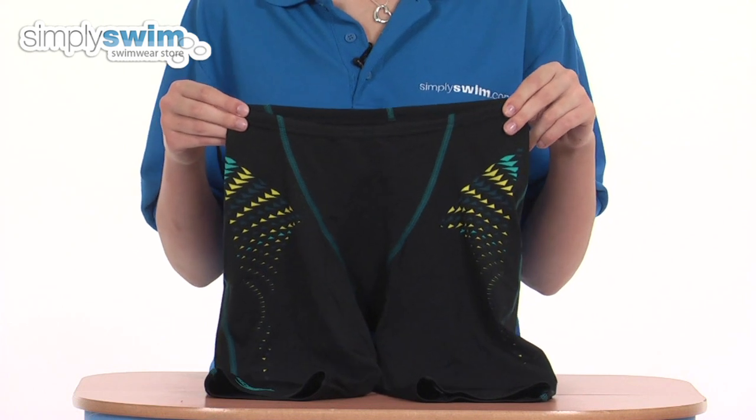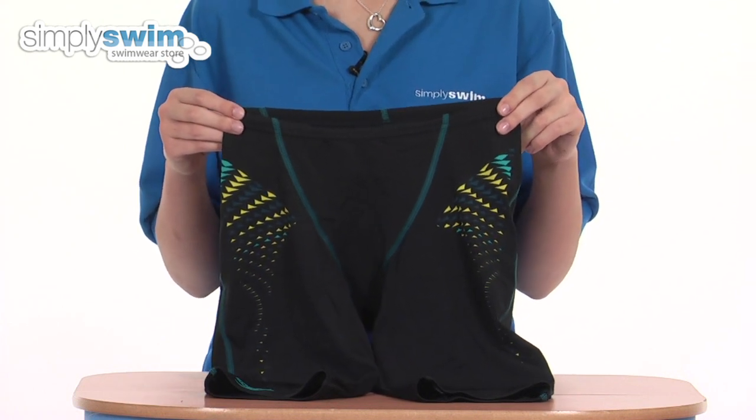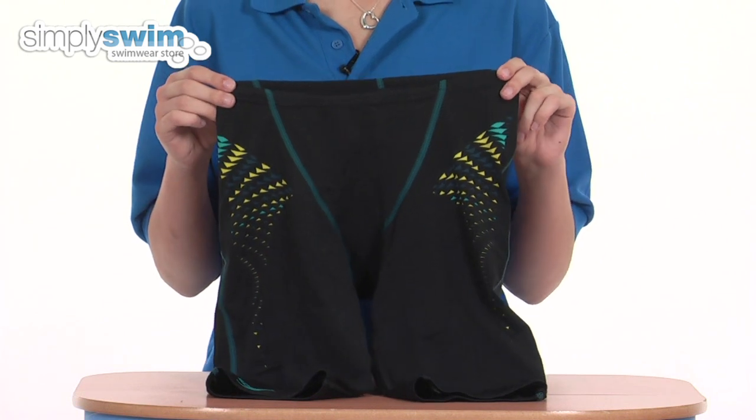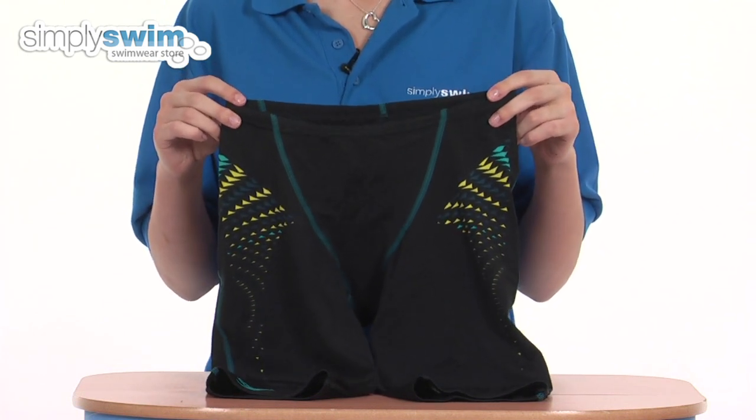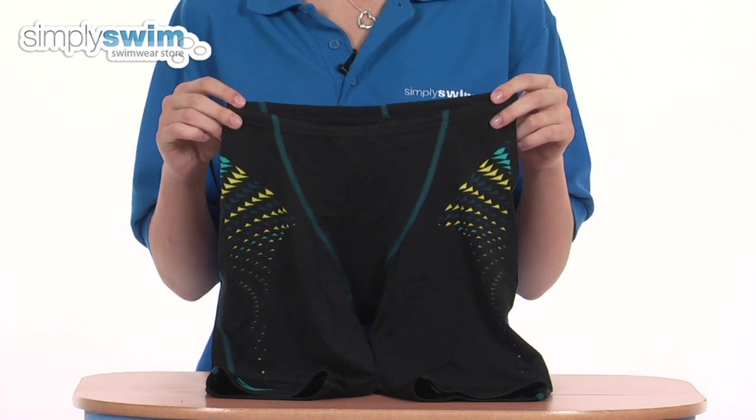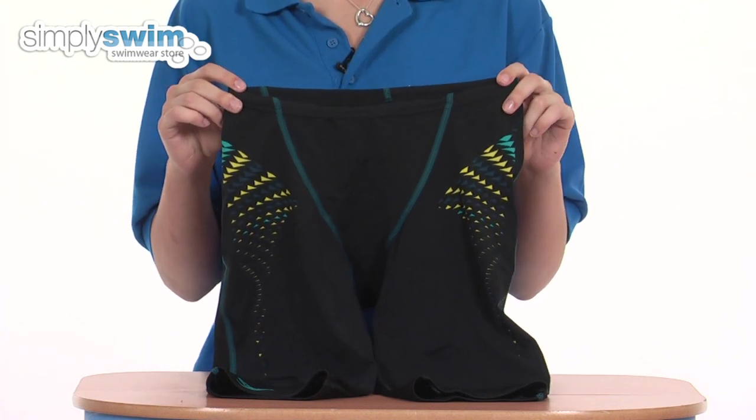They feature a unique 3D pattern that's soft and thin, so it feels like a second skin when you wear them. The fabric is quick drying — it dries twice as fast as other endurance fabrics — and it's also water repellent, so it doesn't absorb as much water, causing less drag and making it easier to swim.